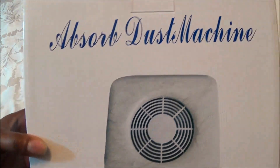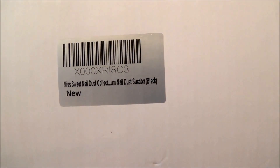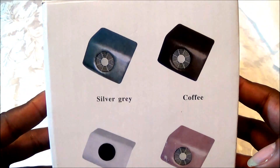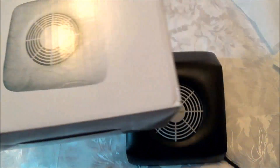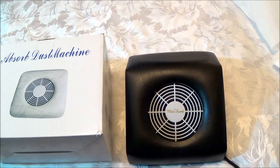So this is the box that it comes in and it is made by Miss Sweet. It is new. On the side, here are the colors: you have silver gray, coffee, white, pink, light sapphire, and black. I did try to get the light sapphire but they didn't have it, so I had to settle for the black.